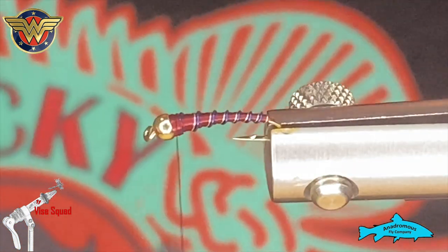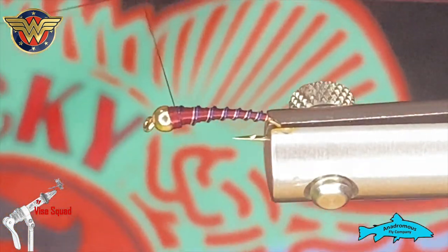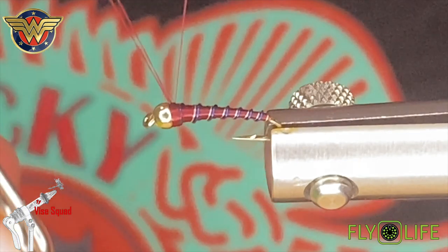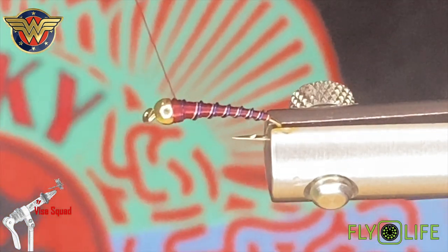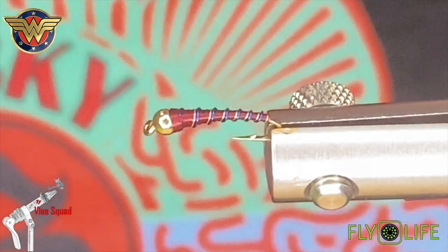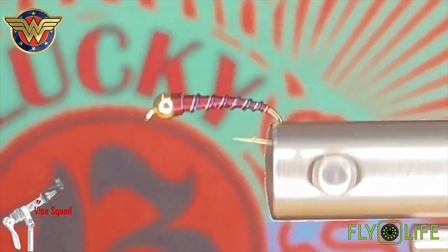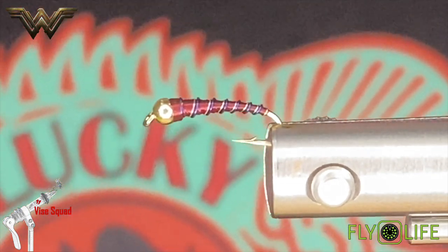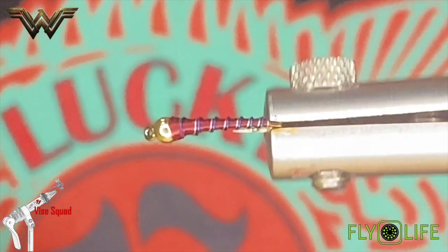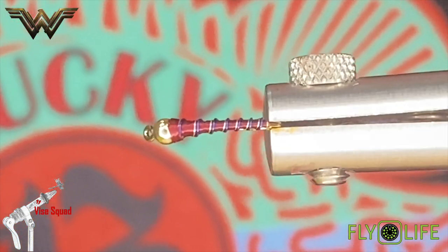Now we'll just use our whip finish tool here. What you want to try not to do is bulk that up too badly — try to stay off the bead, sometimes it can be tough, but personally I think it looks better if you do. At that point it is essentially finished. Now I'm going to use some bone dry on it — I like to do that on all the chironomids that I tie, as it helps keep the wire in place and definitely helps with a bit of durability, and it gives them a little bit of shimmer and sheen.